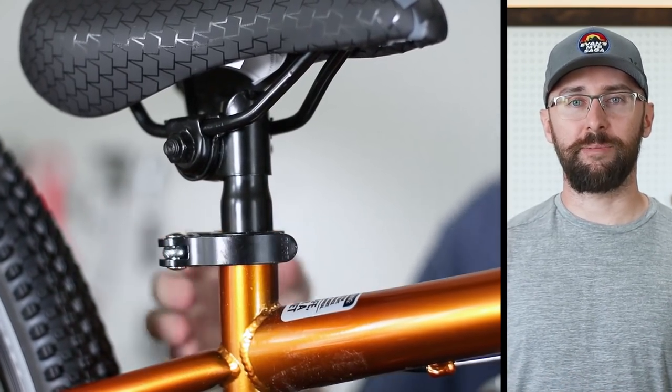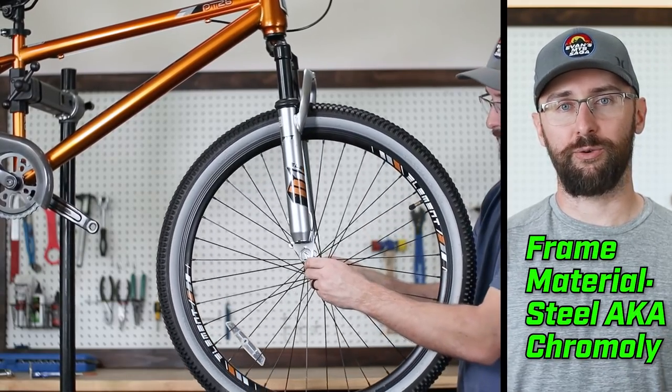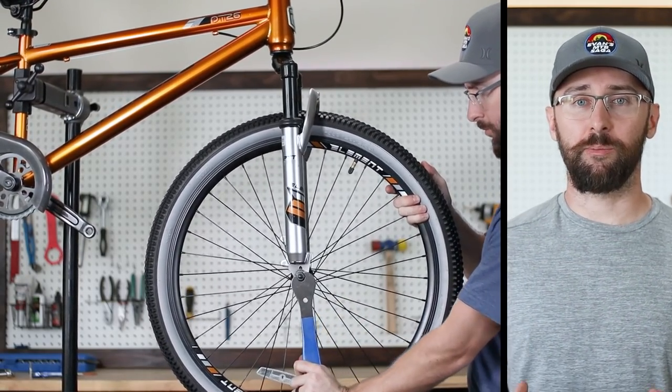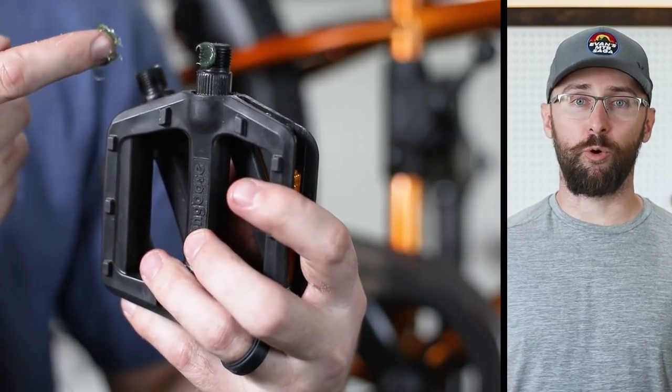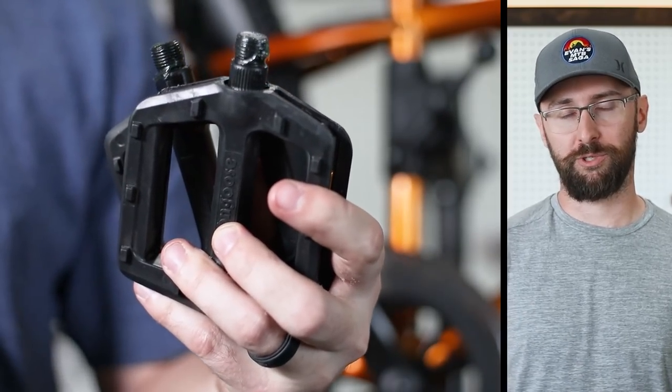What I really like about this frame is that it's steel, or chromoly, whatever you want to call it. The reason why I like that better is because steel is a more forgiving bike material. It can bend and flex, which can be more forgiving, more durable, and have great bump absorption.